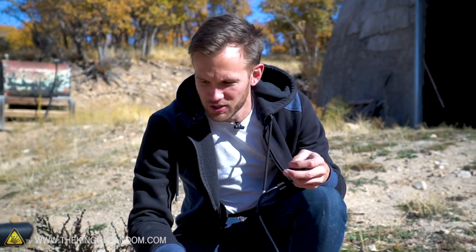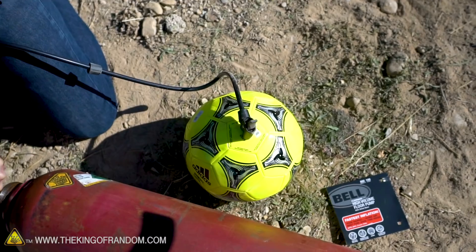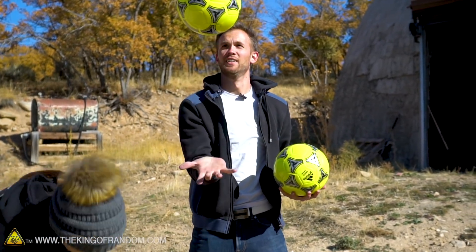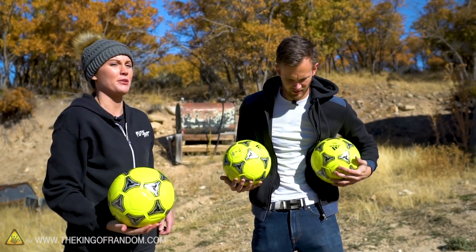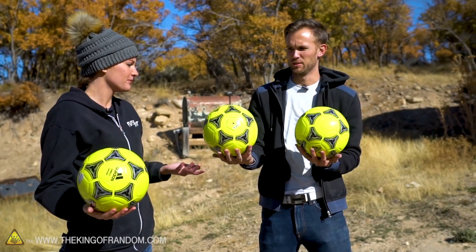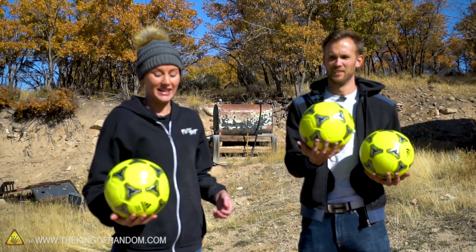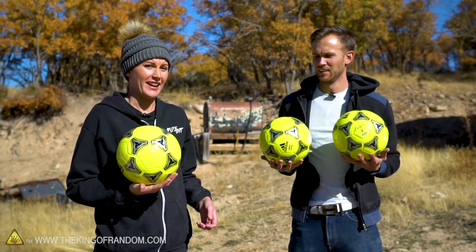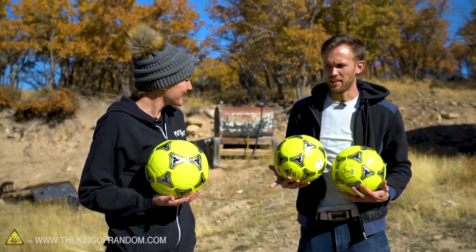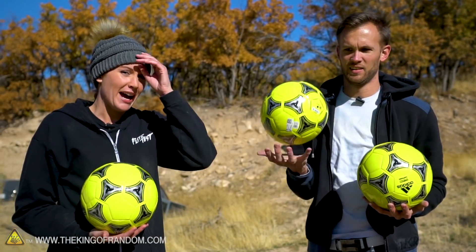We got the sulfur hexafluoride working and now it's time to fill a soccer ball with it. You can hear that — this almost sounds like you're hitting ceramic or something. It definitely has a weight to it, a different weight. I'm mostly just amazed at the noise. These two — that's the regular one, that's the helium one — I don't even have to look at them, I can tell.